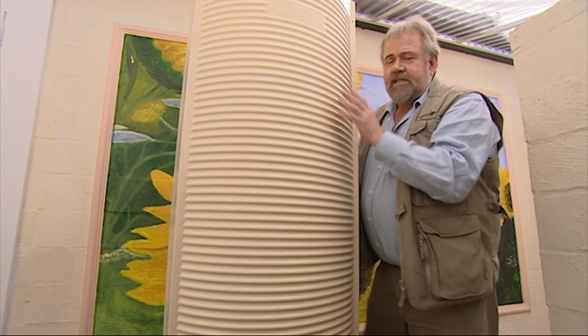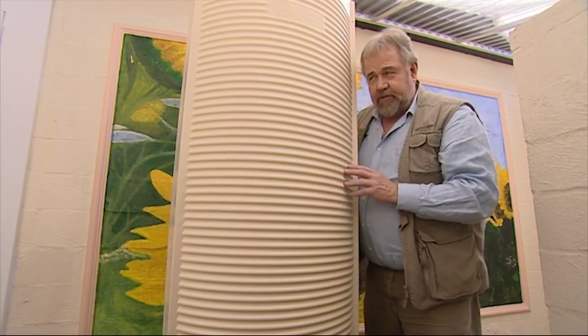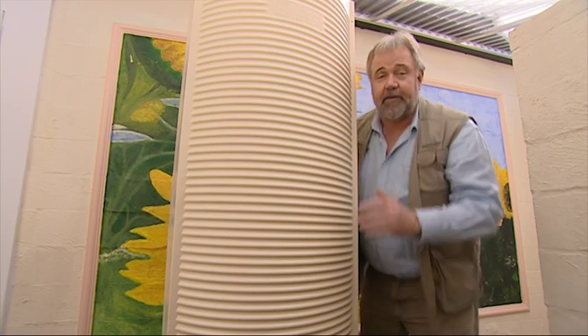Rainwater harvesting is an important part of our EnergySmart retrofit. This is the first of five tanks we're going to install. This one's going to be filled from the garage roof. Let's get it into place.